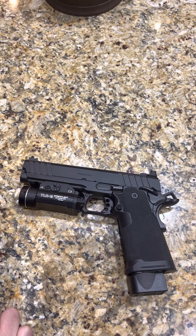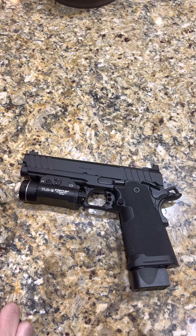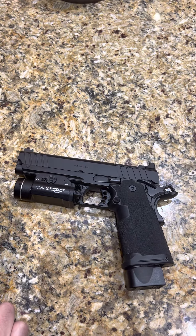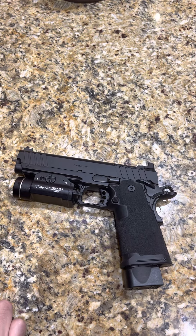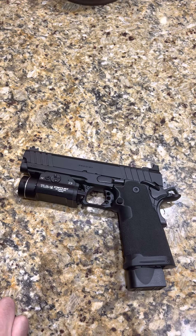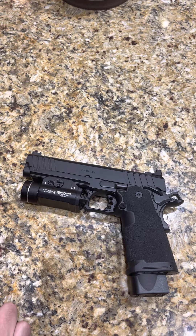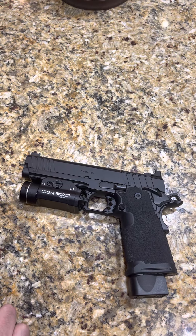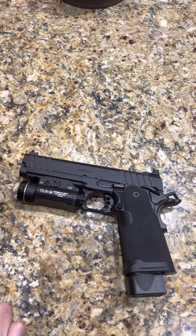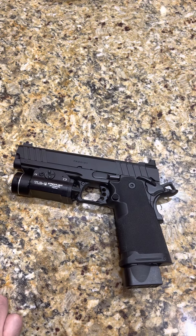Coming in at $1,500, essentially for an optics ready pistol with a fiber optic front — the sighting system is pretty much perfect. They use the Agency Arms plate system, which has a backup rear sight. I haven't mounted an optic to it yet, just because the gun is so new that the plates for it are still on pre-order. But once I get the optic mounted up, I'm definitely going to do another review to see how that sight system is holding up overall.